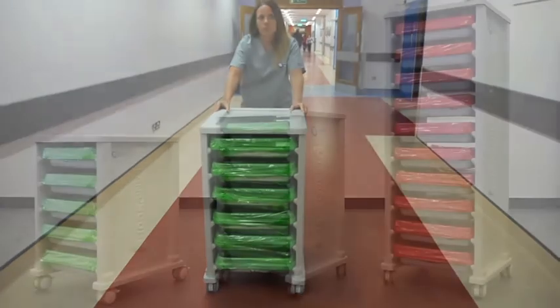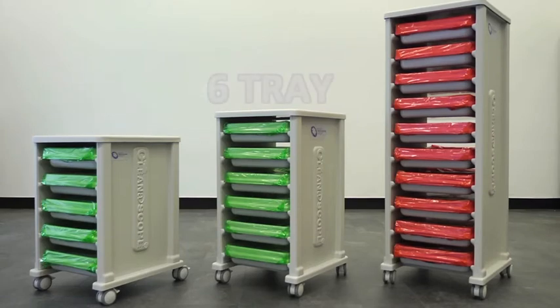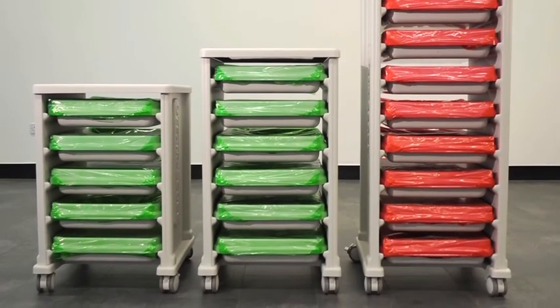The Cleanerscope transport carts come in several sizes: a 5 tray cart which fits under most work surfaces, the most popular 6 tray cart, and the 10 tray cart recommended for storage in the reprocessing room.